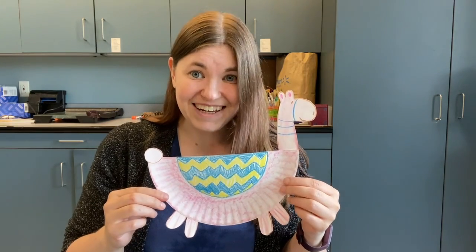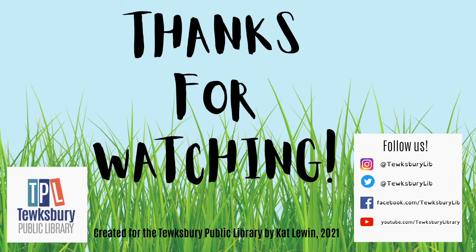Thank you so much for joining us today. I hope you had fun. You can follow us here on YouTube for lots of other arts and crafts videos, or follow us on Facebook, Instagram, and Twitter at TewksburyLIB. Have a wonderful day. Bye.